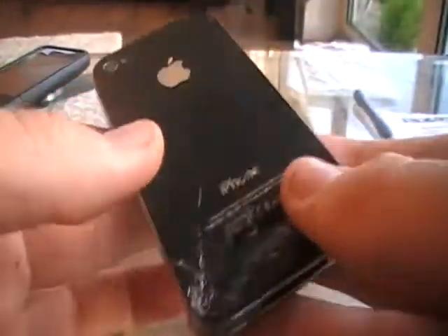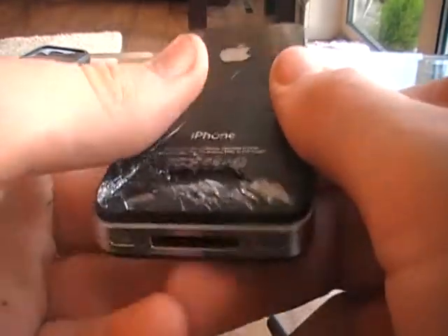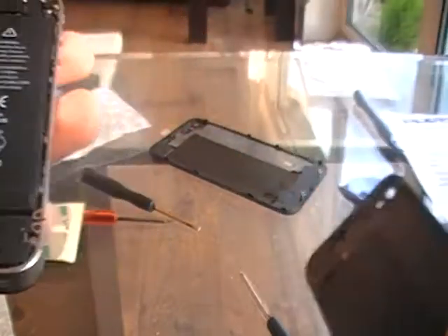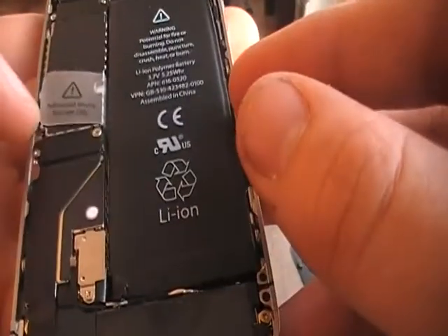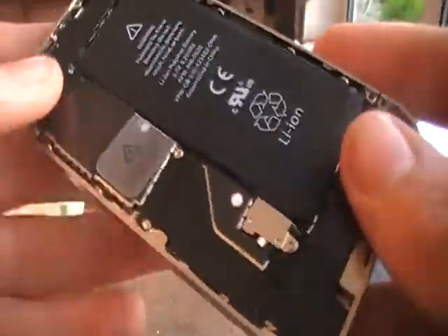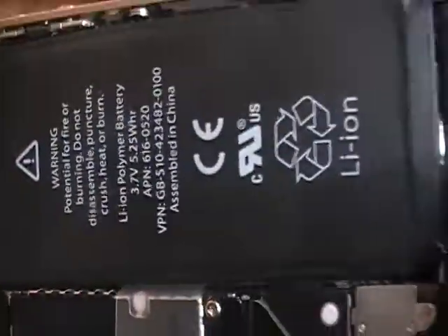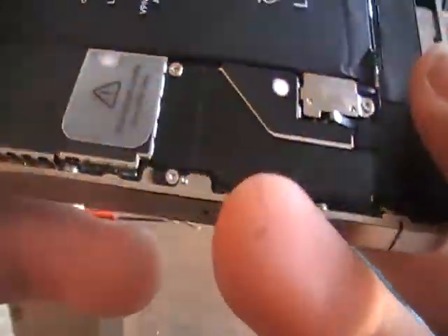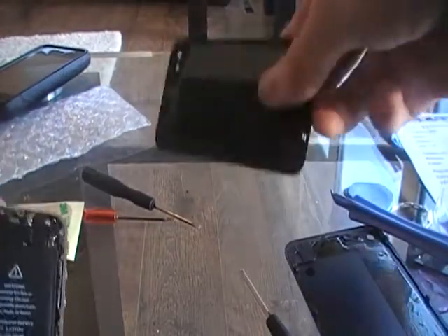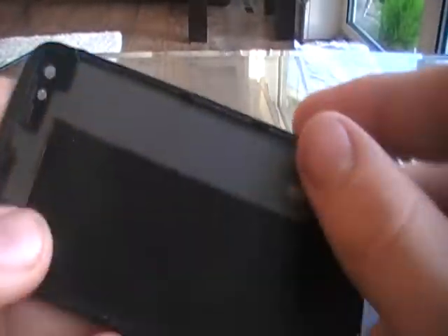Once I've got the screws out, just push it up and there we go, it comes out like that. One thing I should have said - you should turn it off first. Now you can see all the iPhone 4's internals: the lithium polymer battery, the home button operating stuff, the camera, and the headphone jack. Anyway, I'm gonna get around to putting this new one on.